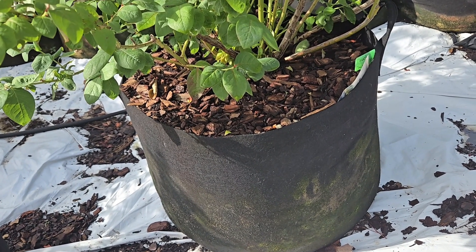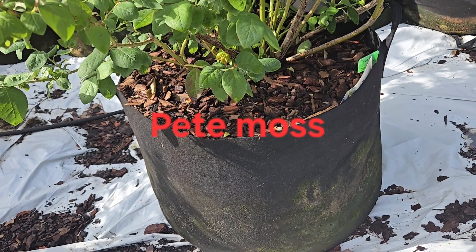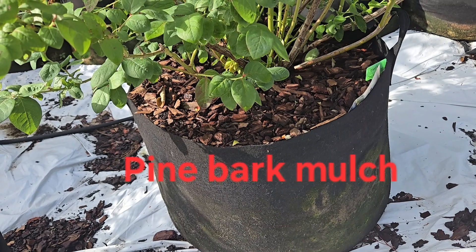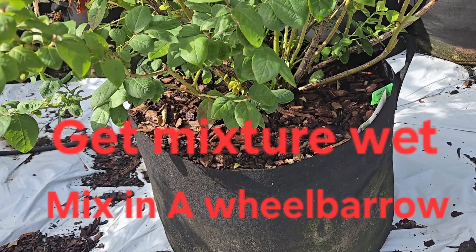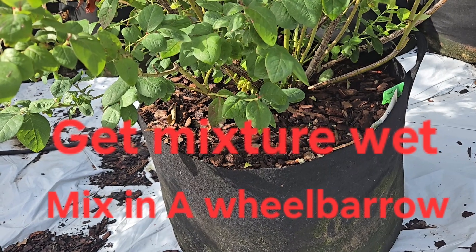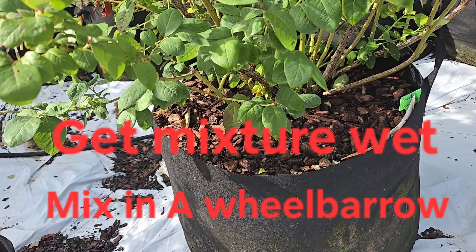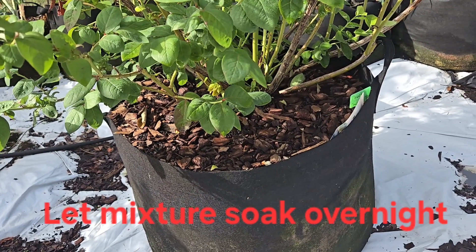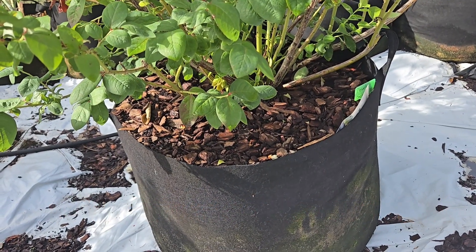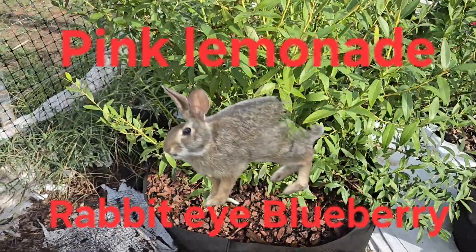Start with pine bark nuggets at the very bottom, then put in a mixture of 50/50 peat moss and pine bark mulch, all shredded up. You can add some perlite — maybe 10 percent perlite and maybe 10 percent vermiculite.